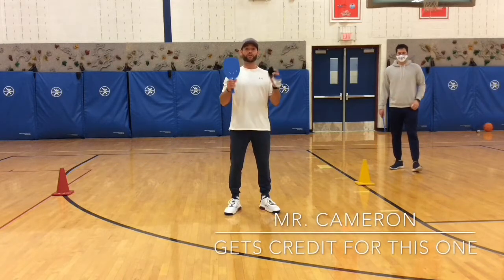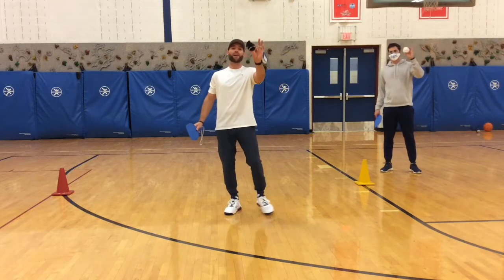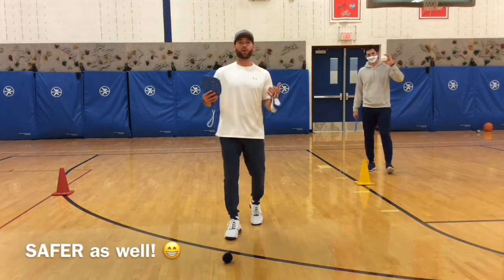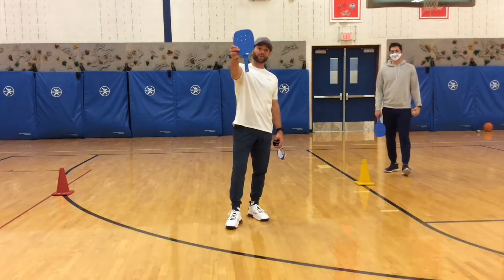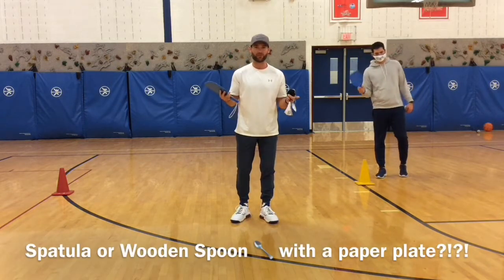You are going to use a few things. You are going to need a sock ball. I want everyone to use a sock ball, something that doesn't bounce. That will be more effective in this game. Also, you will need a paddle. If you do not have a paddle at home, you need to be creative and improvise and make it.